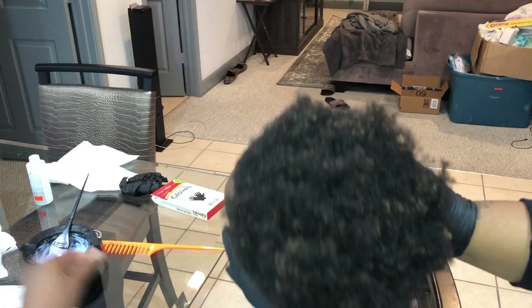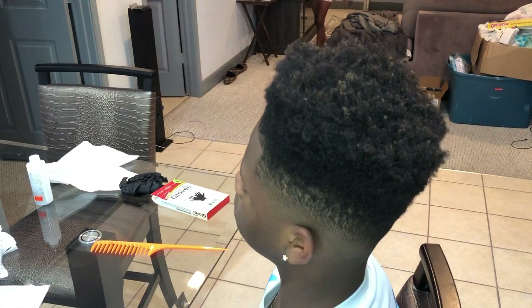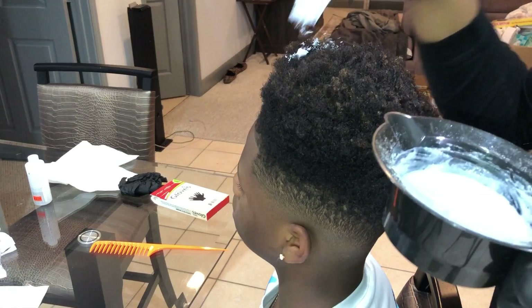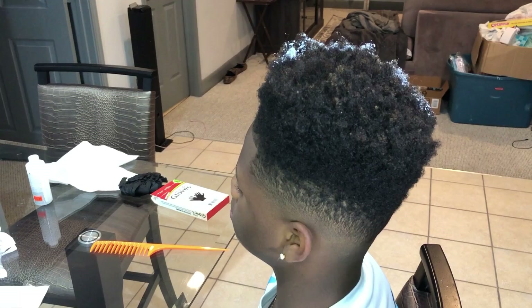I'm just showing his hair here. He had his hair dyed probably like two years ago — it was a lot blonder than that, but of course as the years went by and he got his hair cut, the dye got cut off. So he did want me to go ahead and dye it again. He wanted just a light brown; he doesn't really care for super duper blonde.